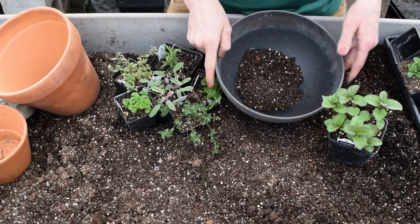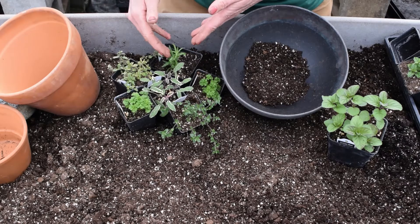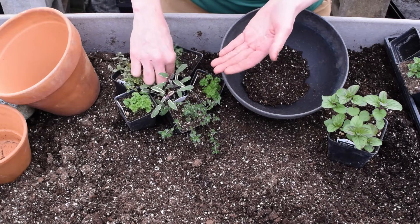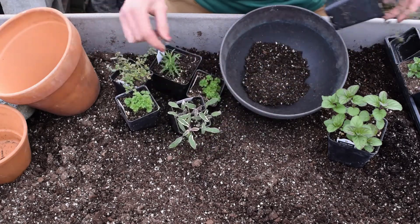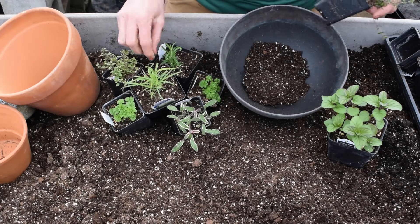For this traditional herb container, I chose a variety of different herbs: parsley, sage, thyme, rosemary — a traditional style. Maybe I would want to substitute the center one for a basil and take out a thyme. You can alter what you put in. Maybe I want to put a lemongrass in the center and do a combination like that.